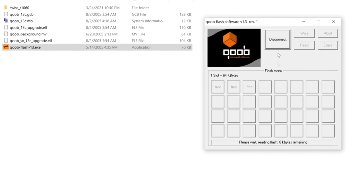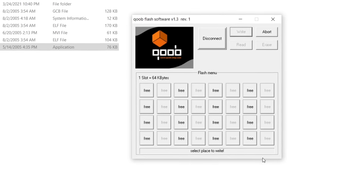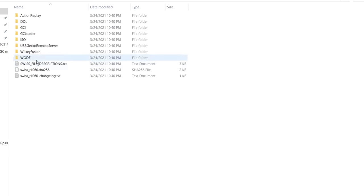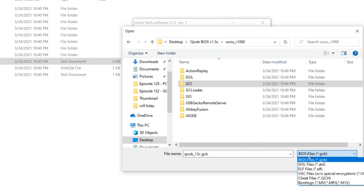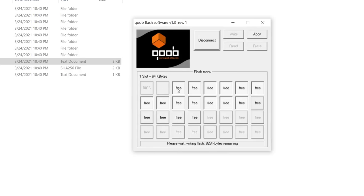With the Cube plugged into my computer — one thing to note: do not power on the console at the same time, just plug in the USB cable. I'm dropping the BIOS onto it — the most recent revision is 1.3c — and also loading Swiss. I'm setting up Swiss as a separate application for illustrative purposes, though you can set it to direct boot into Swiss. Incredibly, this mod chip is plug and play on Windows 10 with no driver required.